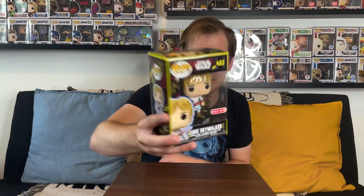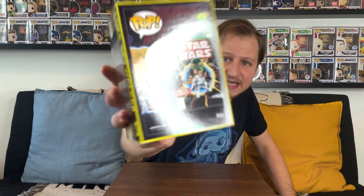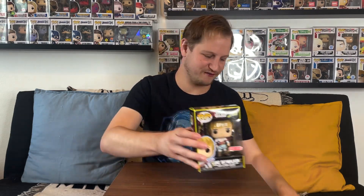I do like the detail in the hair as well. When you take another look at the pop and then look at the back — what it's based off of with that comic — you can see the blue and black on his robes there. Really cool to see with the red lightsaber. It's a great adaptation of the comic book cover right into this pop, so that's a great addition to this retro series.